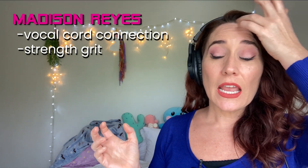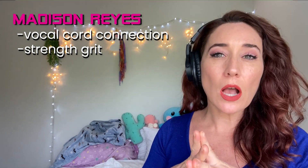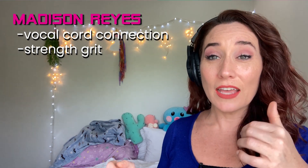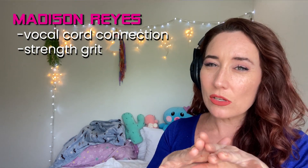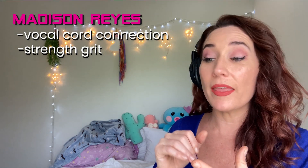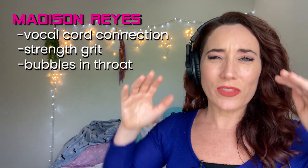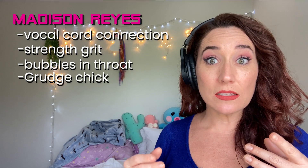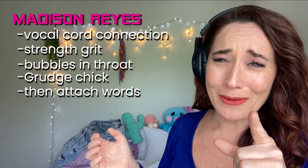I feel like a lot of singing nowadays is very much trending toward a lot of excess air, and I think she does a really good job of bringing the vocals together. What I'm talking about is that 'through the night' — that little bit of gritty kind of sound you're hearing is a little bit of vocal fry as she's slowly bringing those vocal cords together, and then she continues from there. You can do this by almost thinking of, like, bubbles in your throat, or the crazy chick from The Grudge, or just kind of a gravelly sound. You would create that sound and then attach the words to it — 'through the door,' or whatever the words are.